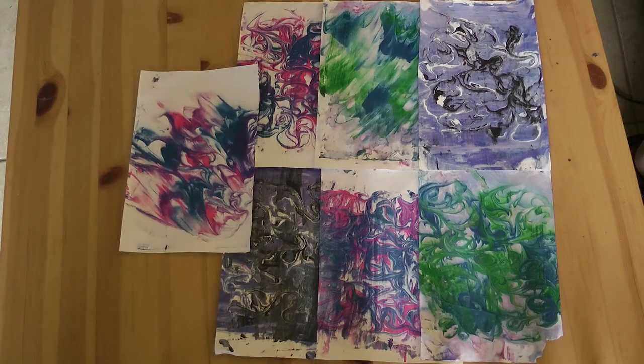Once all your pieces are dry, you can frame them, you can make them into cards which I think would be really cool, you could use them as a background for another painting that you do, or you could cut them up and make a collage with them — lots of cool things you could do. You can combine different colors; I just used a few colors in this, but you can see what other cool designs you can make. I hope you all have fun creating.